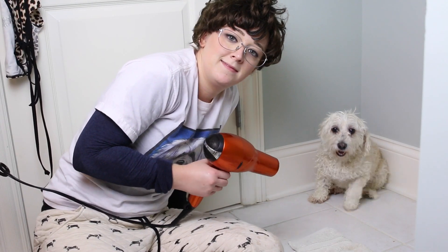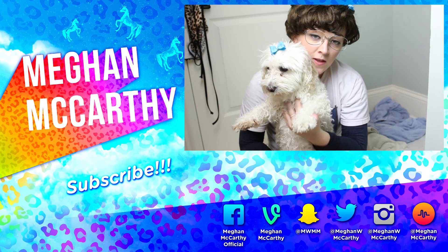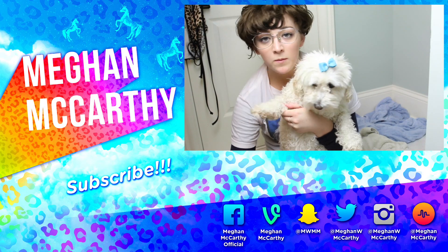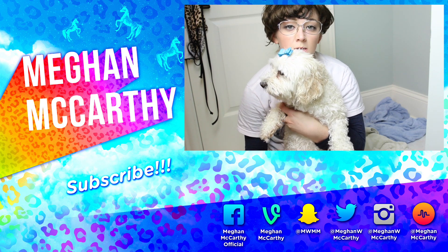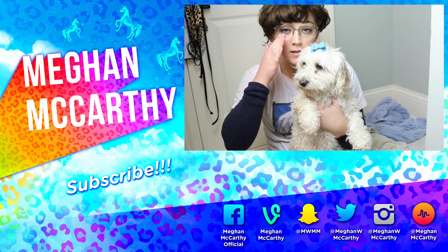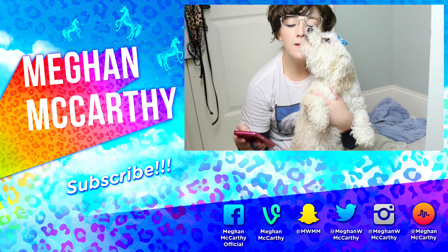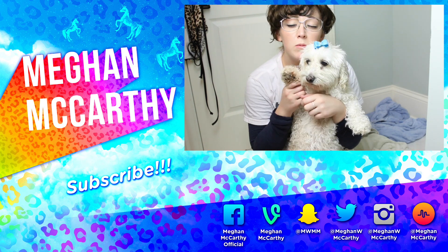Make sure to keep it on cool. And now your dog is beautiful. Thanks for watching, hope you guys enjoyed this video. Don't forget to subscribe. And this week's shoutout goes to Alexander, Dragon Ball Ryan, and Quailen Boy.